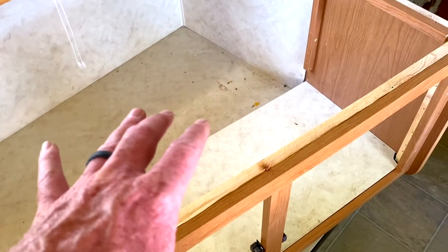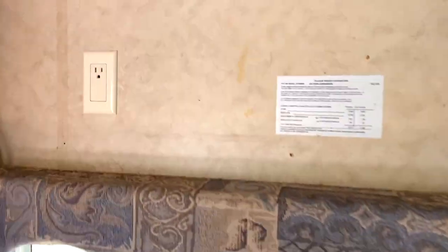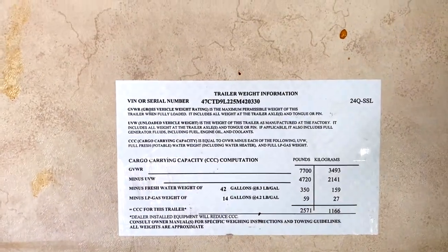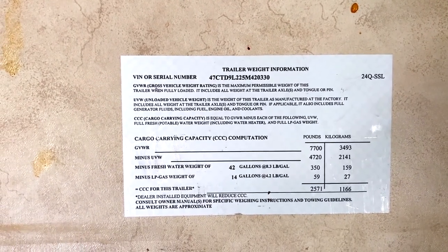The good thing is we can go ahead and paint all this, which we're going to do anyway, and we're going to paint all these walls too. So that just gives us an opportunity to do that with nothing in the way. I had no idea this little information placard was even back there — it gives the model number 24Q SSL and all that good stuff.